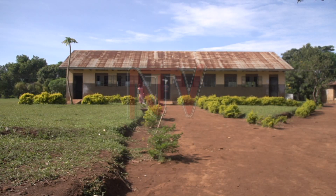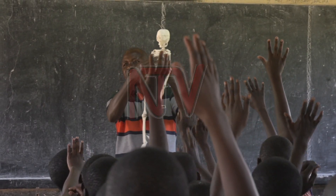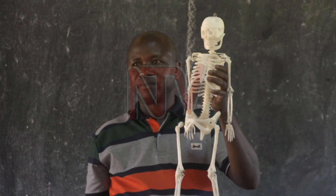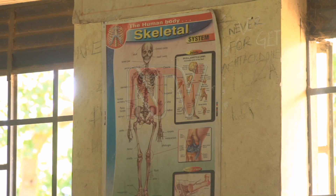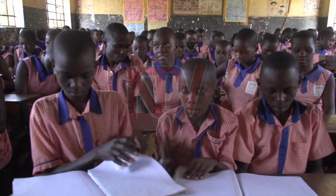At Bogabe Church of Uganda Primary School, the teacher is conducting a science class, and the pupils are today studying different parts of the skeleton. As opposed to reading from Manila charts, the pupils get hands-on learning, which is easier for them to remember.